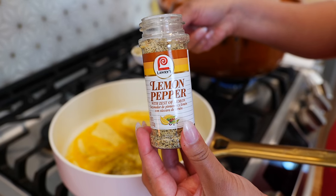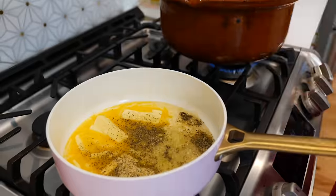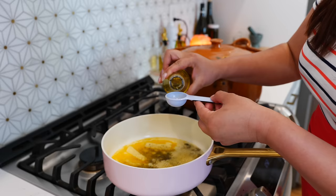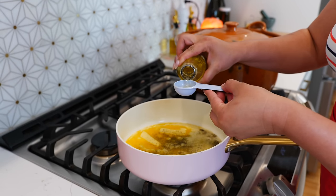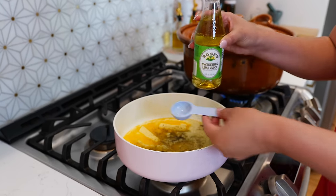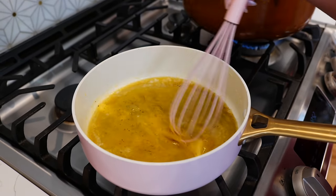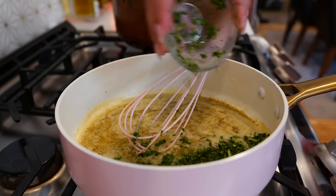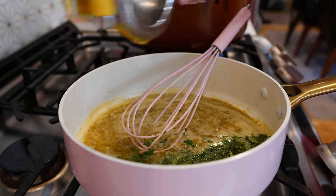You're going to use one tablespoon of lemon pepper, and to get this to pop in your mouth you're going to want to use two tablespoons of Rose's sweetened lime juice from concentrate. If you don't want to use this, I'll tell you when to add your fresh lime juice. If you love cilantro, you're going to add a little bit of chopped cilantro. Turn off your burner and that's when you're going to add your fresh lime juice.